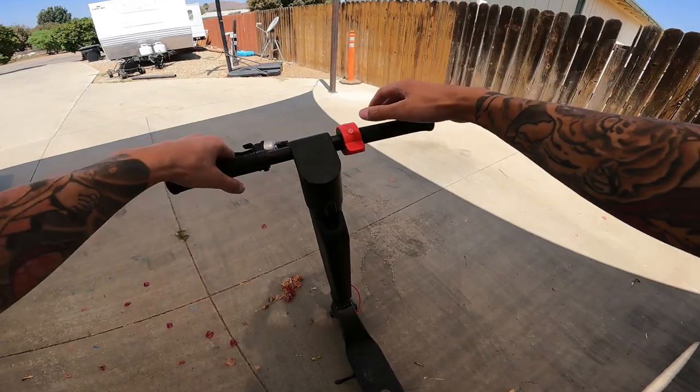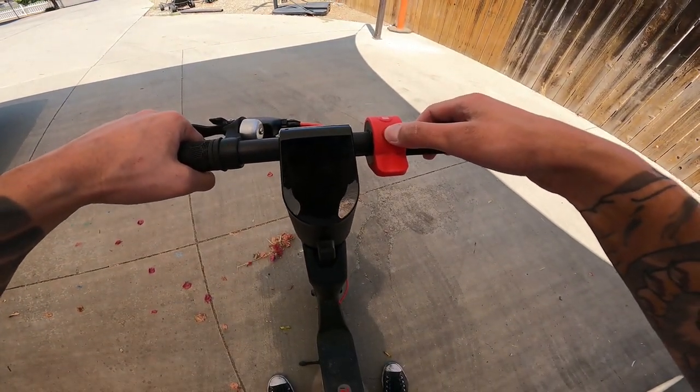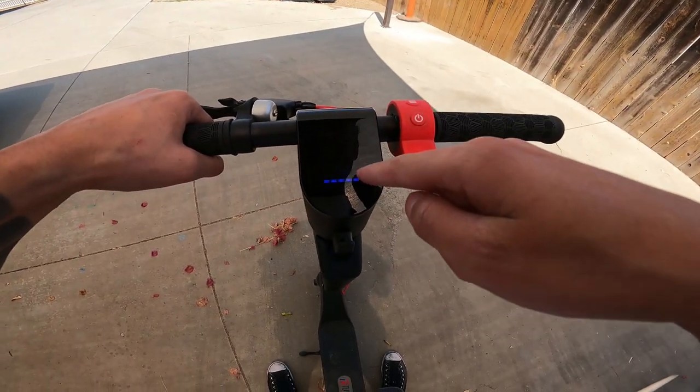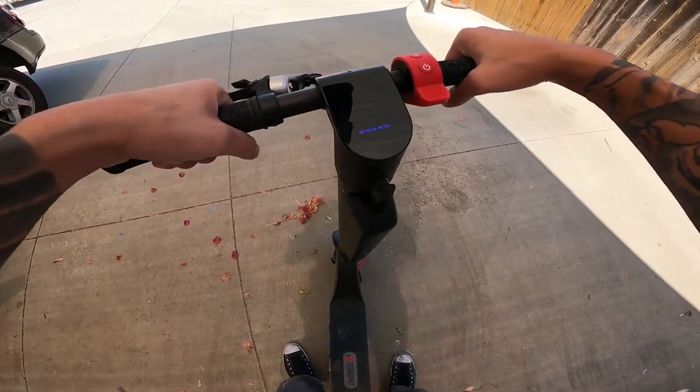Type in the code, you'll get 50 bucks off and free shipping. That's valid until August 31st. So make sure if you're interested in looking up one of these scooters, grab one for yourself. Hit the link in my bio and check out Turbo Ant. Thank you once again. So I've turned this thing on, hit this button here, got it in overdrive and set it to kilometers per hour. Let's see what this thing can handle.